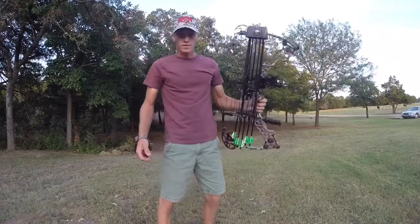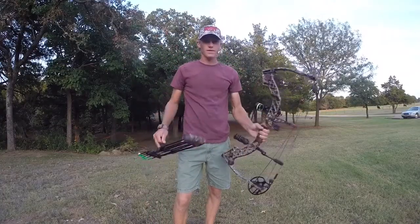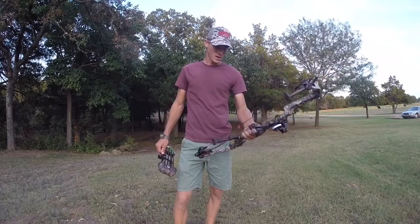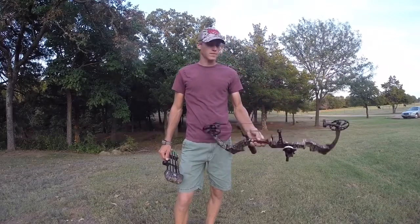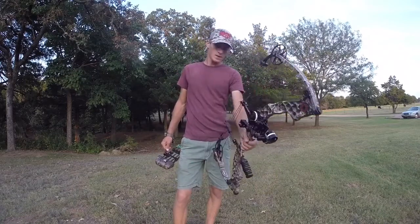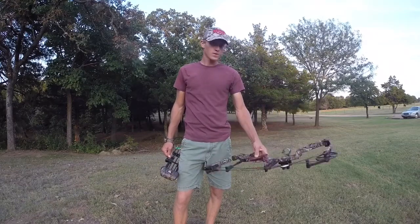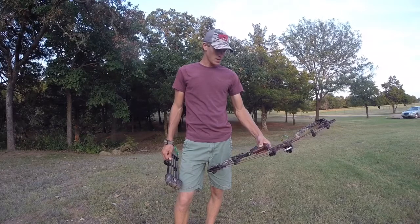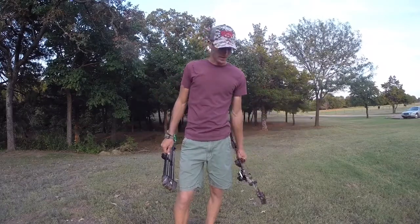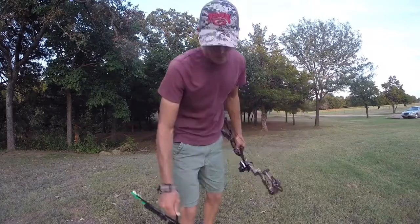I'm out here shooting, practicing, and I was just going to go over my favorite thing about the Mathews Z7 Extreme. My favorite thing about this bow is probably just the looks of it and the parallel limbs — just a really cool looking bow. All the other stuff is good, but I really like the parallel limbs and the looks of it. It's a pretty solid bow, and when you draw it back those limbs really parallel up, which gives it a pretty cool look.